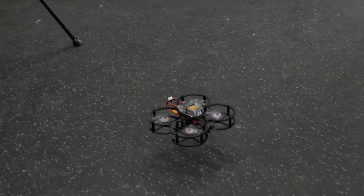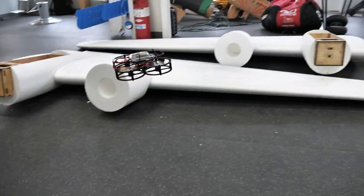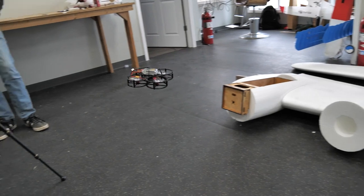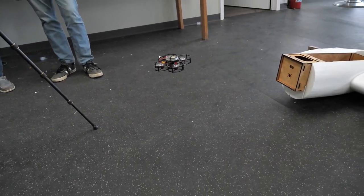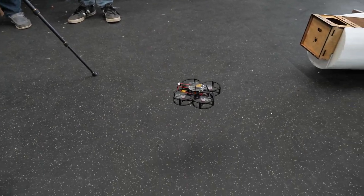Let's go ahead and plug it in, give it a little throttle to get up off the ground. If I push it forward — forward; backward — it comes backwards; side to side; and we'll go ahead and give it a little rotate. There we go.